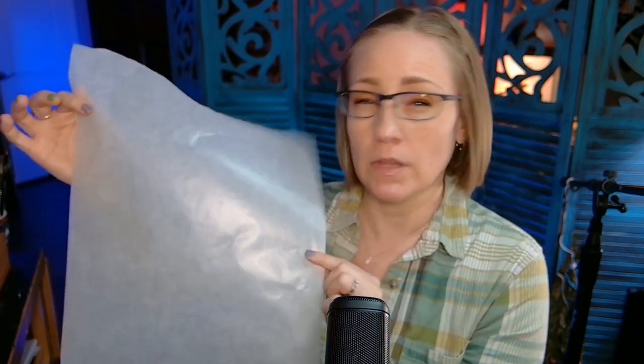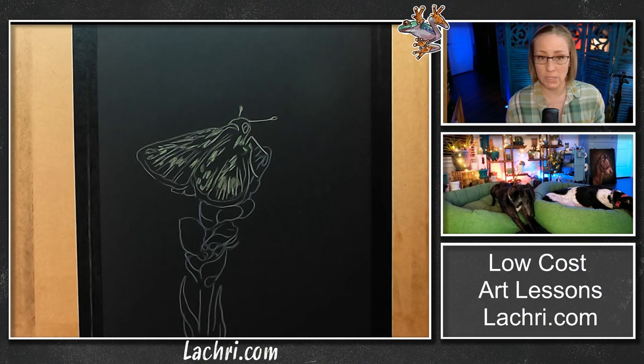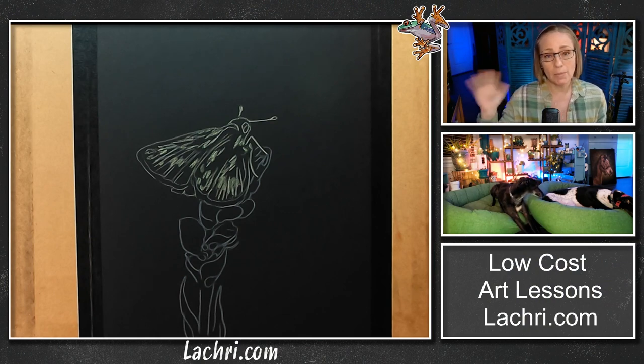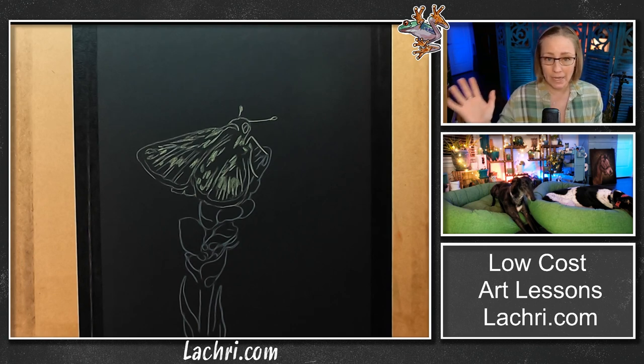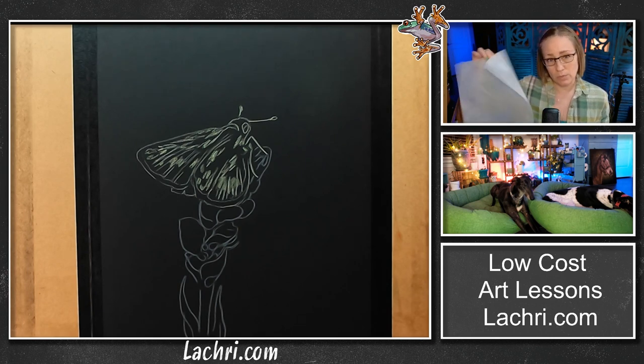So this is my glassine — it comes in a roll, the link should be in the video description. What we're going to do is tape this to the artwork as I'm working on the butterfly, so one, I won't end up smudging my pastels, and two, I keep my 'people juices' off the artwork. Any grease or oils on your hands are not archival, and no matter how well you've washed your hands, that starts to get on there, so it's better to keep it off the work — that's what the glassine is for.